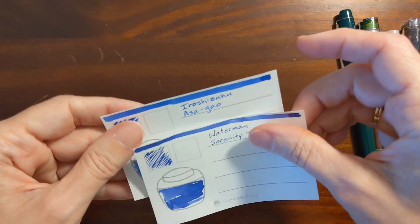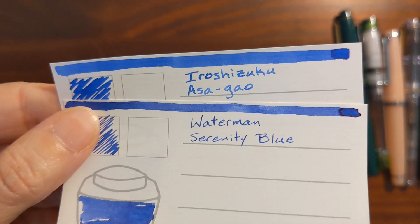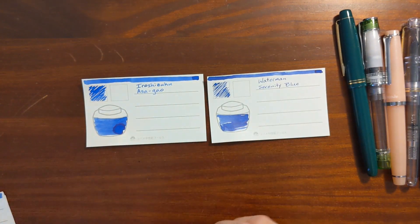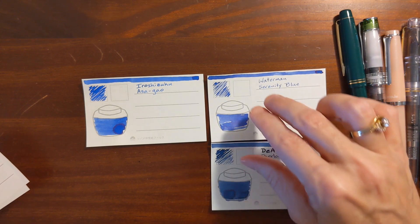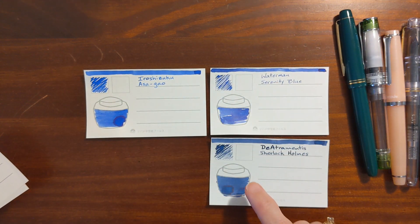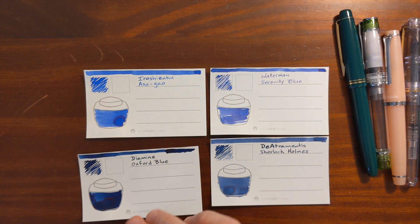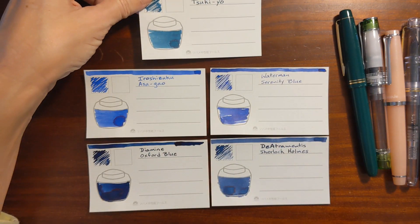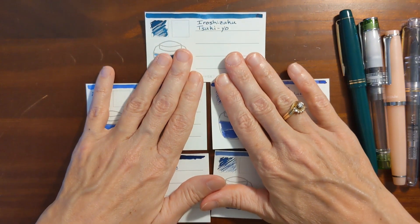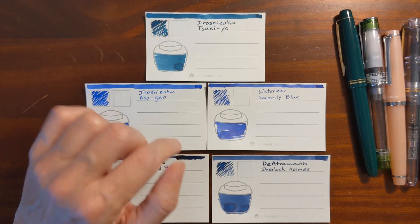From the writing sample you can see the letters with As de Gal are a little bit fatter — it's just a little bit wetter than Serenity Blue. My Diamine Midnight Sherlock Holmes is a little bit more navy but has a similar amount of saturation and behaves similarly. Oxford Blue is a little bit more saturated than Serenity Blue. And Sailor Sei-kon has a little bit of a teal look to it, but a similar amount of saturation.